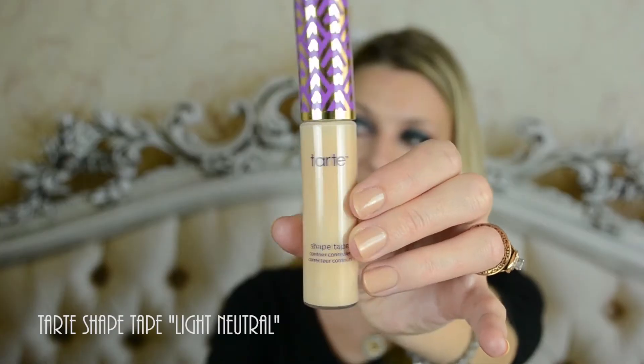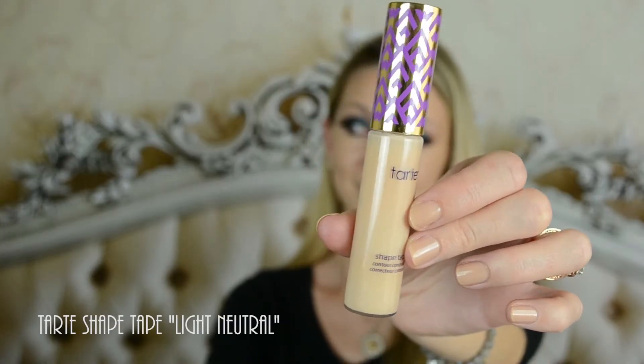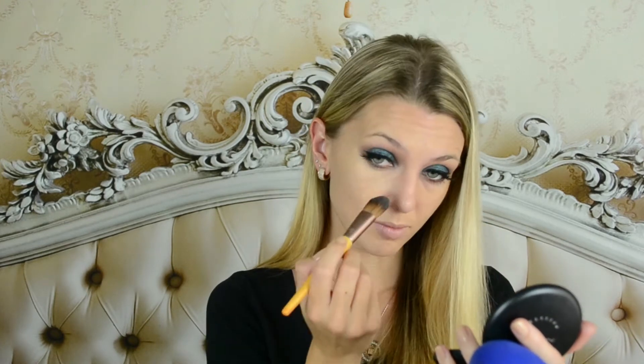For my concealer today, I'll be using Tarte Shape Tape in color Light Neutral. I already mentioned that I don't like this applicator — it's too big for my face. So I usually apply it on my wrist and blend it out with a beauty blender.